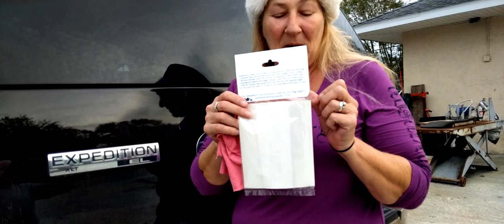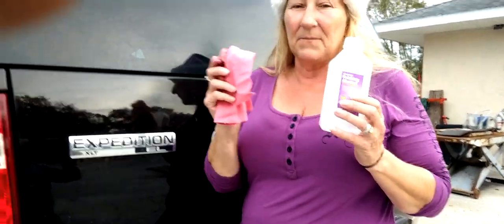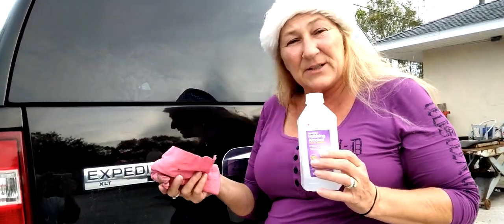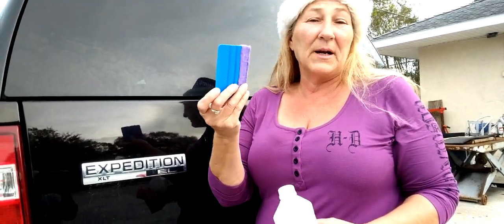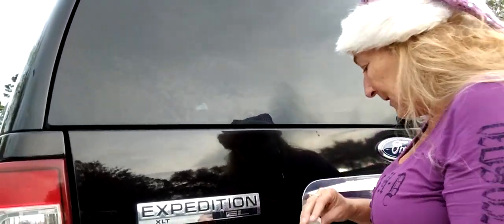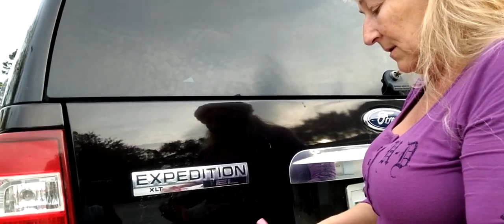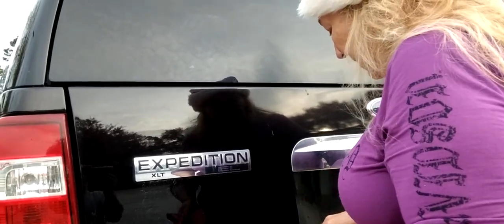They have instructions on the back, but I'll show you how. You're gonna need a decal, some alcohol, a lint-free cloth — not a paper towel, something that isn't going to gather lint or dust — and some type of scraper. You can also use a credit card. The first thing you want to do is clean off your area with rubbing alcohol.